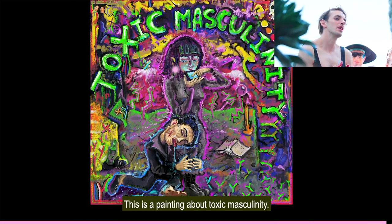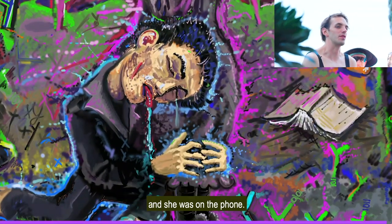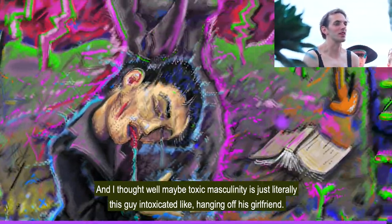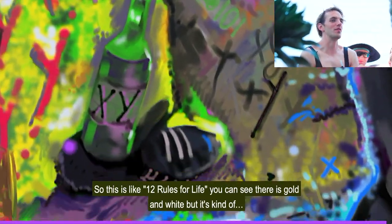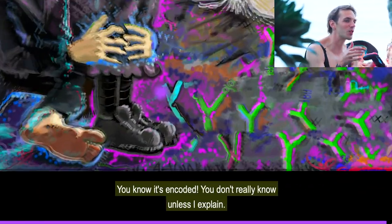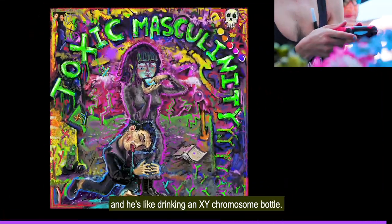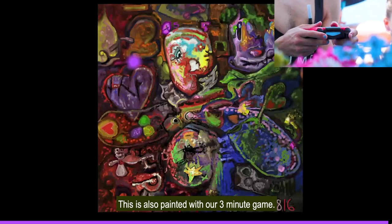This is a painting about toxic masculinity. Arthur and I were in Boston and saw this guy who was drunk and hugging his girlfriend, and she was on the phone. I thought: maybe toxic masculinity is just literally this guy intoxicated, hanging off his girlfriend — maybe he was reading Jordan Peterson's book too much. So this is like '12 Rules for Life' — you can see there's gold and white, but it's encoded. There are Y chromosomes with zeros and ones and X chromosomes, and he's drinking an X and Y chromosome bottle. And there's me and Arthur. This is also painted with our three-minute game.